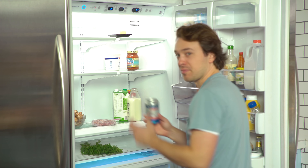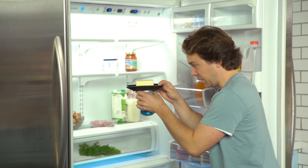I almost forgot two more things: beer and butter.